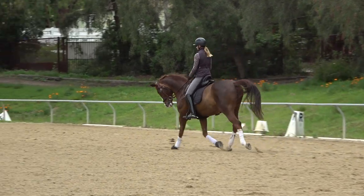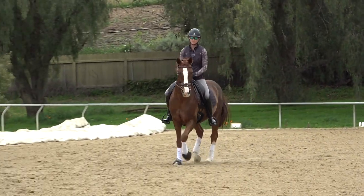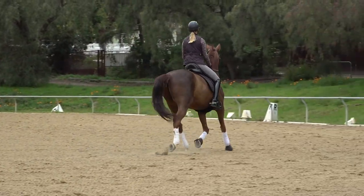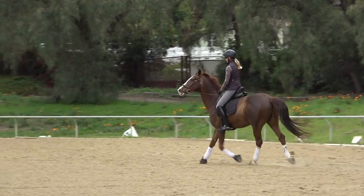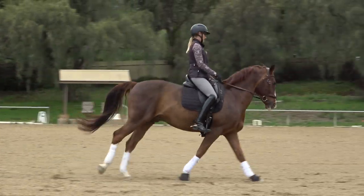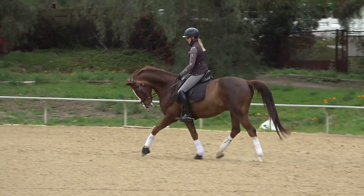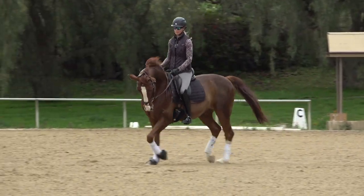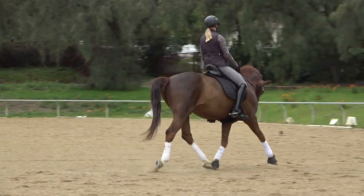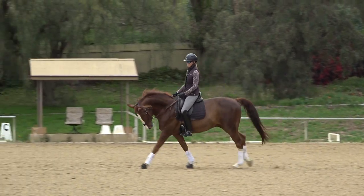If your horse is putting their head up and running off in the transition, it's probably for one of two things. One is that your horse isn't round enough before the transition. If I'm trotting around with my horse's head above the bit and I ask him to canter, you can see he stays above the bit and the canter is not very good — he's kind of running sideways with a lot of tension. I need to take him a little extra round, maybe a tiny bit lower than I'd want for the show ring.